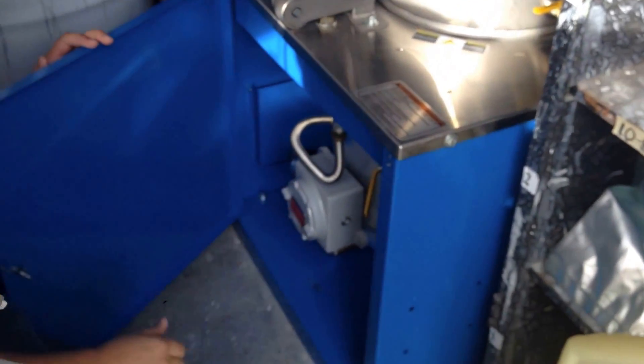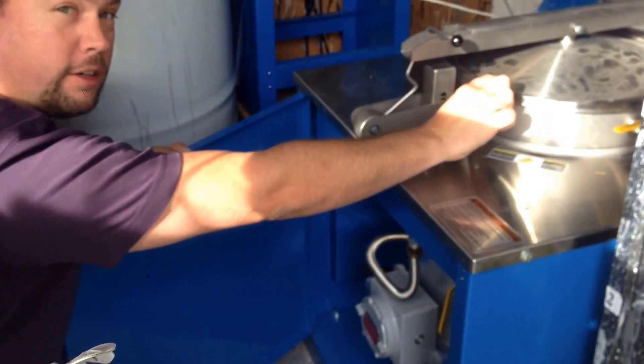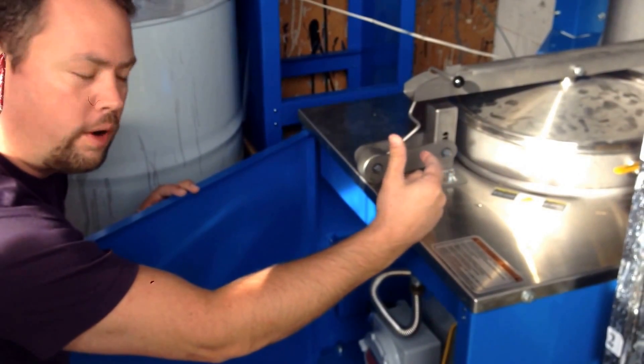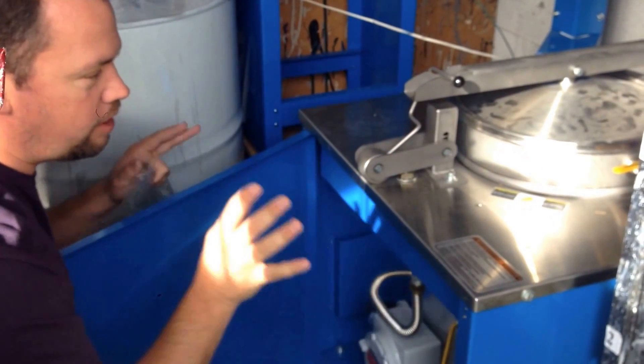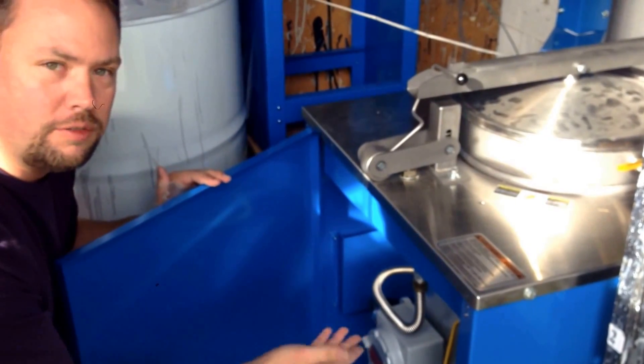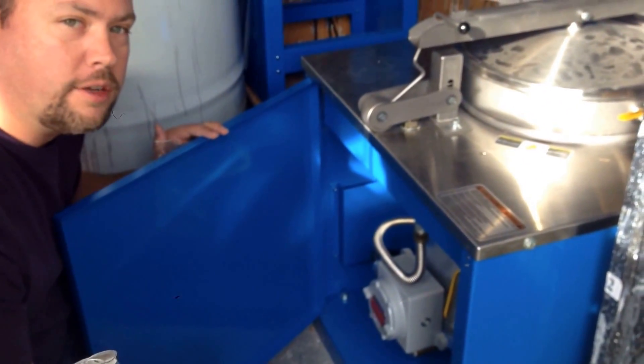This doesn't use a hot plate like the old style solvent recyclers. Instead, this canister is double-walled, and in between the two walls is what we call thermic oil. It heats up the thermic oil and therefore heats the entire canister evenly rather than just from the bottom. You need to change this thermic oil only every 2,000 hours.